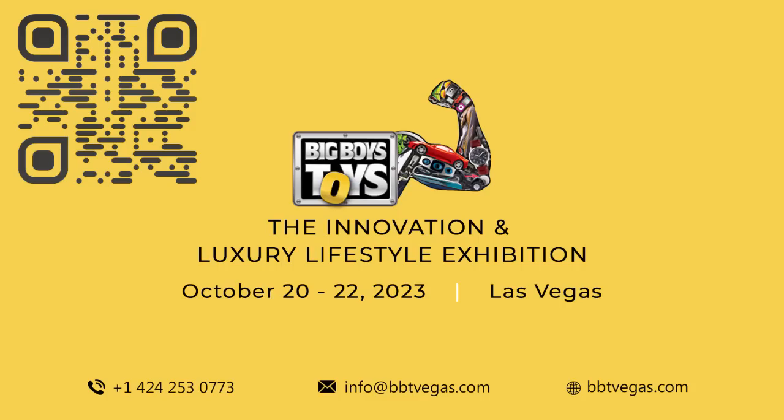For more videos on innovative products, subscribe to our channel Big Boys Toys Global. Check the description for product information.